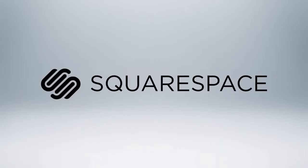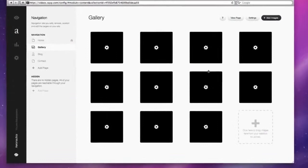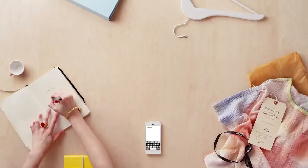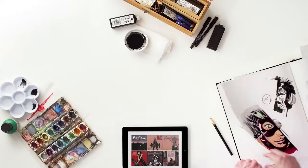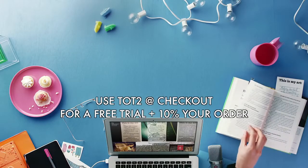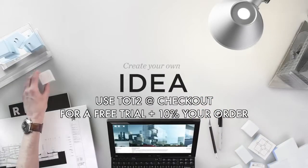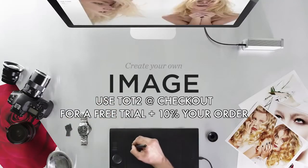A special thanks to Squarespace for making this video possible. One thing that's really cool is its GUI interface — it has all the drag-and-drop menus and plugins you need to get your website up and going. If you're looking for something quick, easy, and efficient to make a website, Squarespace is something you're going to want to check out. You can save 10% and get a free trial by entering the code TOT2 at checkout. Squarespace is really intuitive for those who are brand new to creating websites.